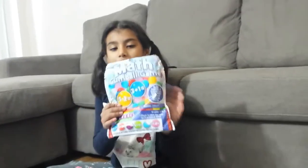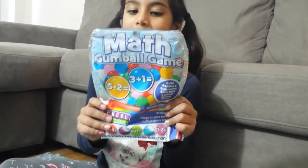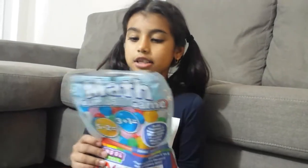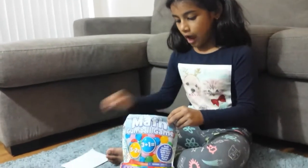Hi guys, today I'm going to be showing you how to play this game. It is called Math Gumball Game. As you can see, we will be playing it and I will take out the pieces and you will be watching how I play.